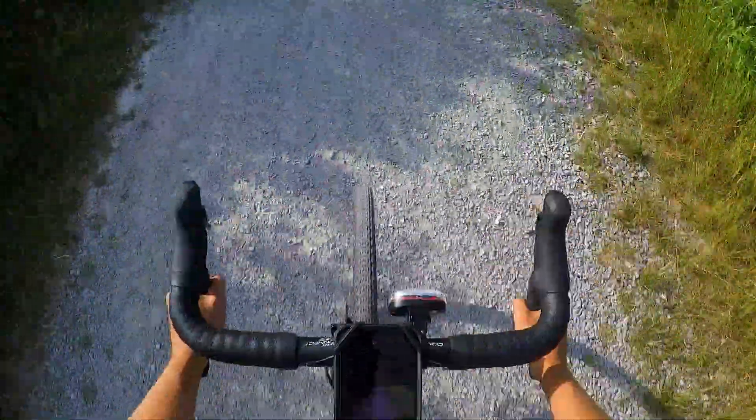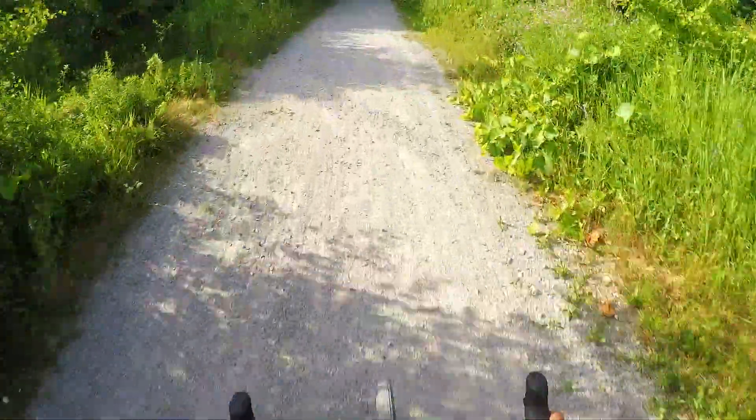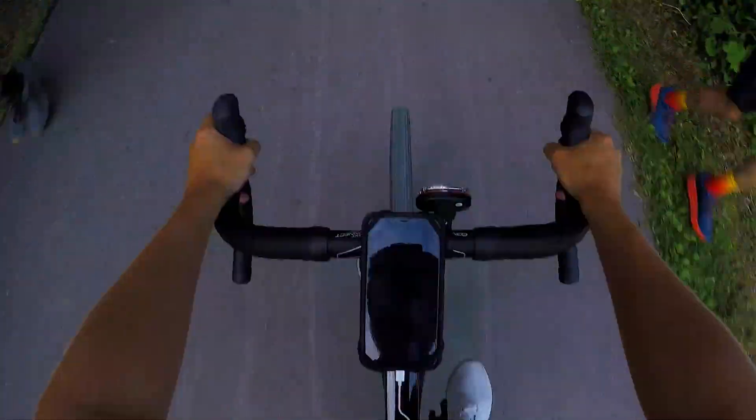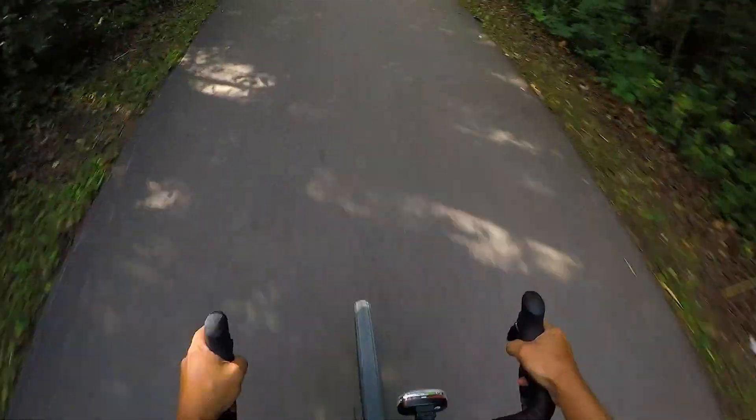Nice little gravel section — getting everything, dirt, gravel, showing you what this thing's all about. We're about to head up to a nice road section as well to really show you how quick this thing goes. It just rips right through the trail. You can just fly through this gravel like it's road riding. We're going to open up Strava so we can see the stats — we're going 22 right now just on the gravel and I'm not pushing at all, just literally cruising.